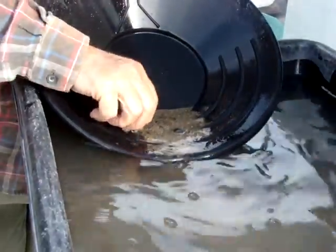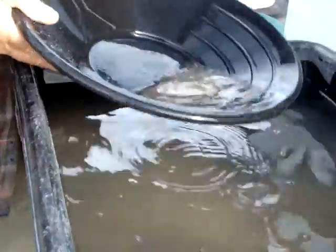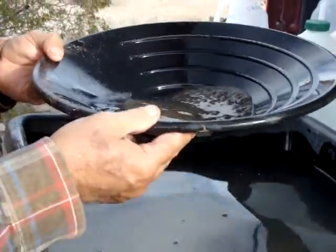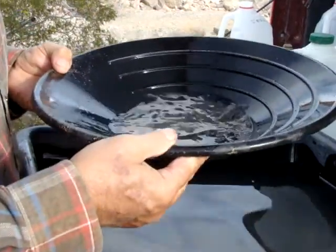Hopefully there's some in there. Do you want a guarantee? No. I'm going to take a look in here. You just swirl it around, and you hope you find some gold.